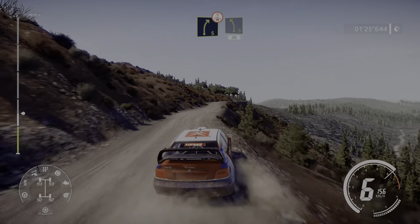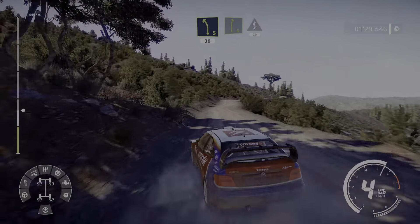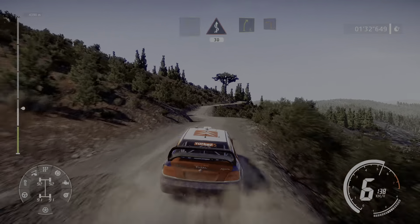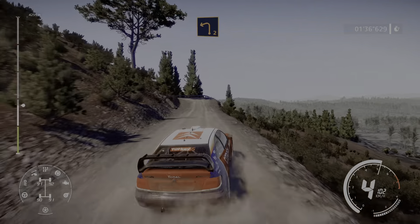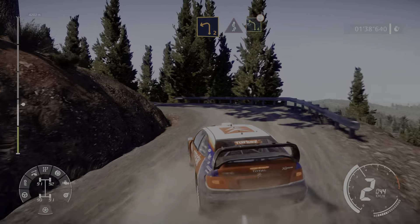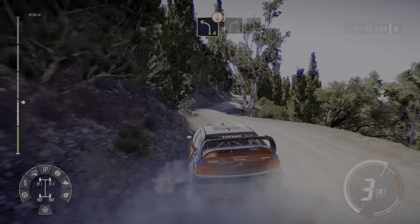Bumpy, right 5 medium over crest, into left 5 short 30, right 6 into fast kinks 30, over crest, right 5 and left 2 short, into kinks into left 4 over crest.